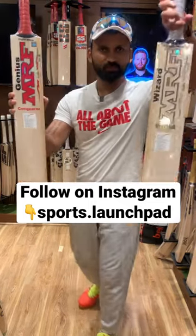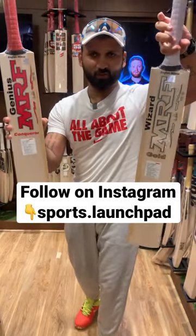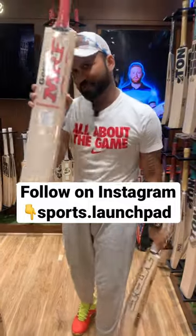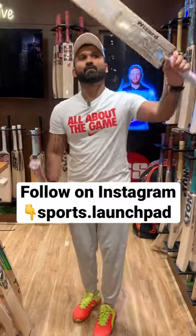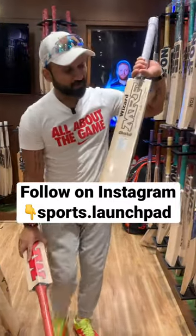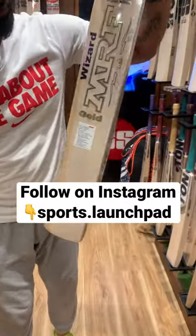Virat vs Virat — why do I use this term? Because Virat Kohli is obviously using this bat: the Conqueror Genius MRF. And now Virat Kohli's new bat is the Virat MRF Gold Wizard.